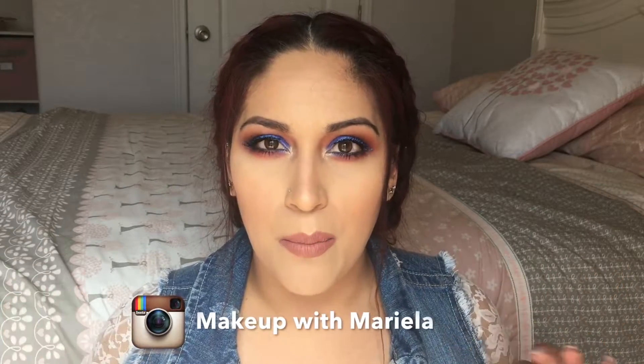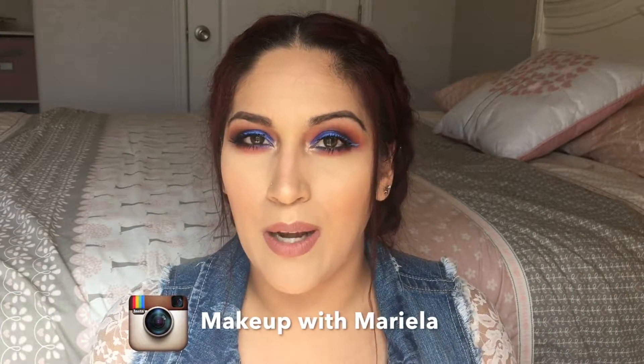Today I am bringing you this look right here. This look was actually inspired by the sunset — I took a picture of the sunset maybe about a week or so ago. I was going to close my blinds and I noticed the sky was blue and orange and pink and yellow. It was so pretty, so I knew I wanted to take a picture of it, and that is the picture that inspired this look. I'll be inserting a picture so you guys can see how beautiful the sunset was. It was gorgeous.